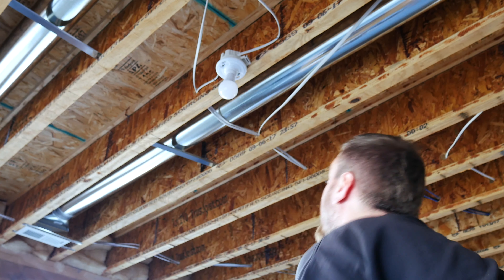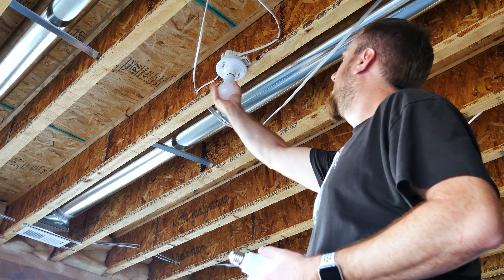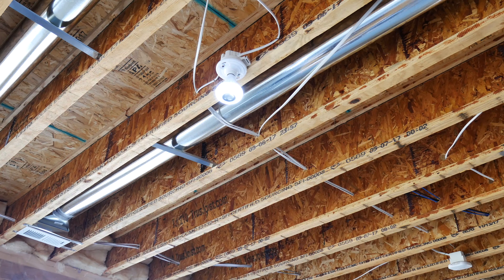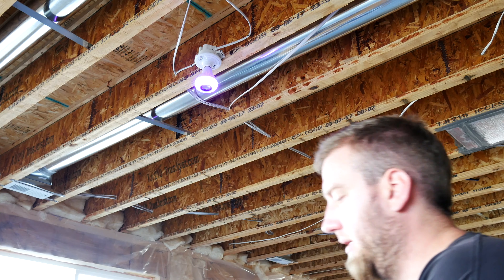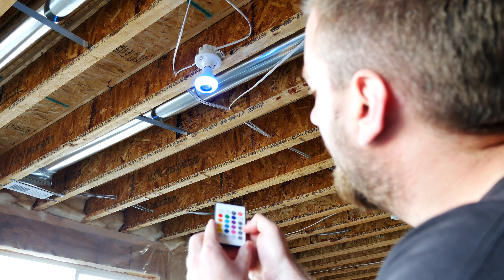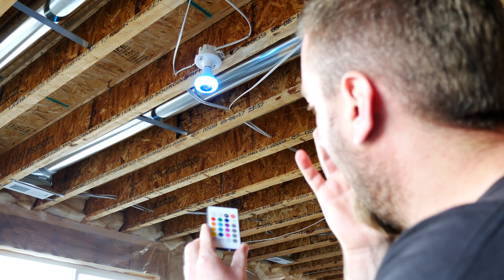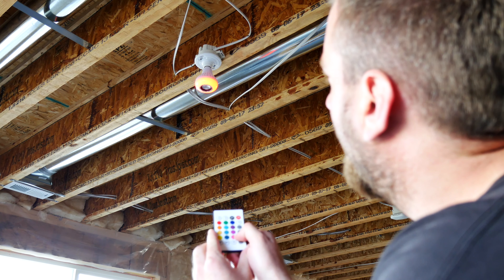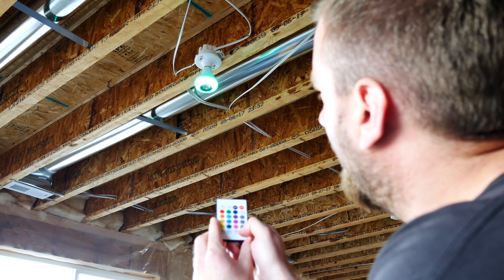Alright, here we go — taking one bulb out. So it beeps at you when it first turns on. Testing out the different buttons: you've got flash, you've got strobe, fade — fade's my favorite — and then you have smooth.